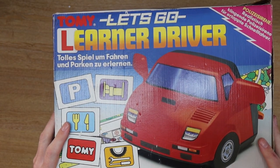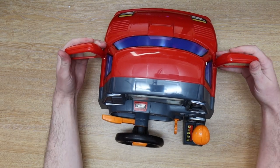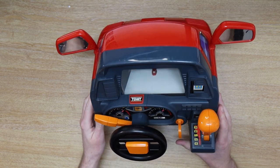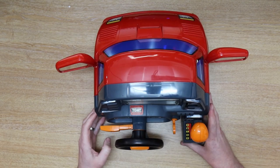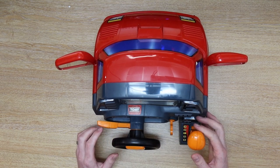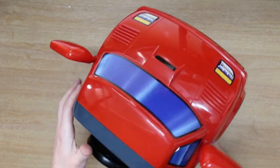But now it's time to look at the actual unit itself, and here it is. It's a big old beast of a unit. We'll look around first before we turn it on. You can see we've got the Tomy sticker just up there, and on the box it actually shows a Tomy sticker here as well, but obviously we've not got that. We've got two wind mirrors, an ignition key, our indicators, a little steering wheel, a little horn, a gear stick, and as you can see up there, we do have our little map and our car — a nice little red car.